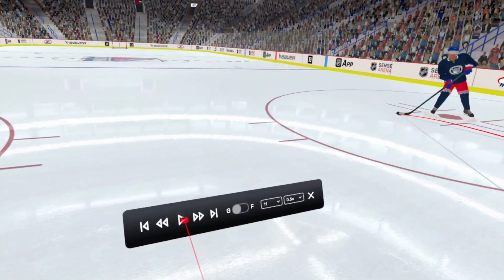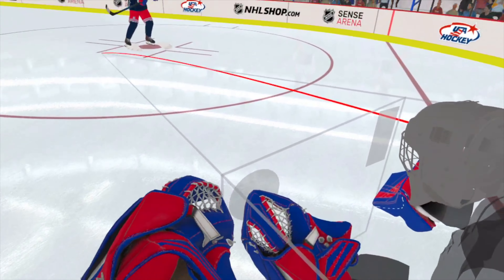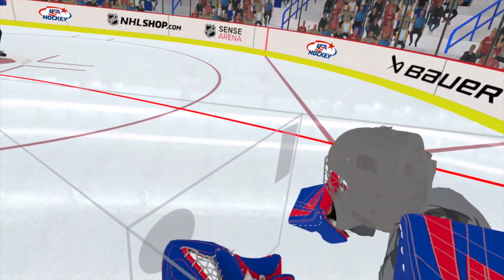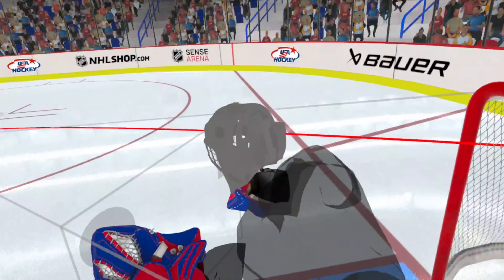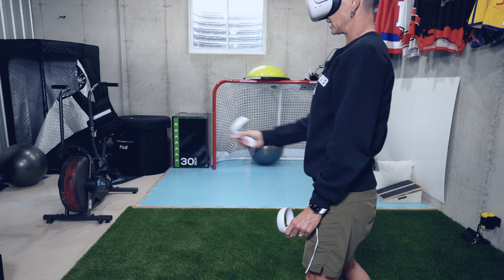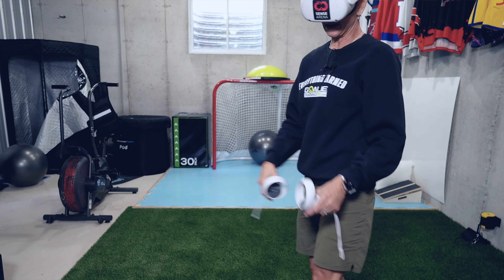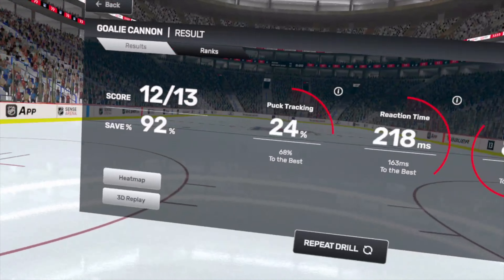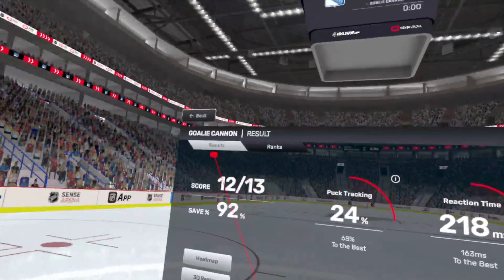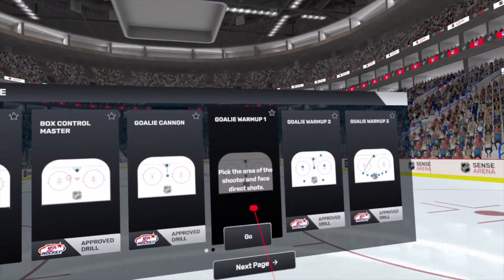Here's the goal — way too low, my blocker is too low. You can see the box control showing where my glove and blocker are or should be, and how much of the net I'm taking up. If I had stepped out more and had my glove and blocker in a better position, that would not have been a goal.